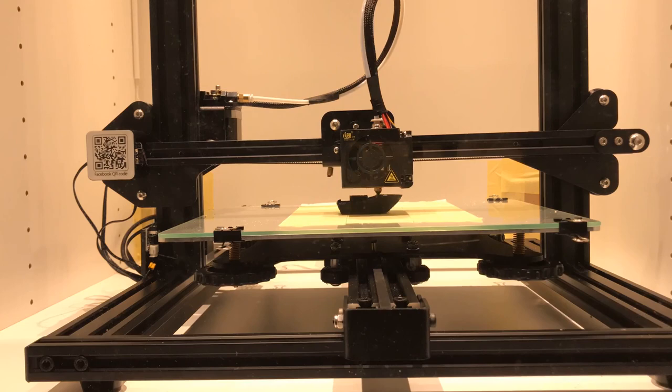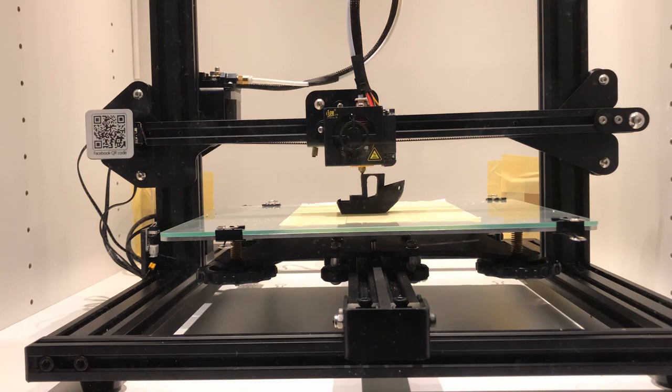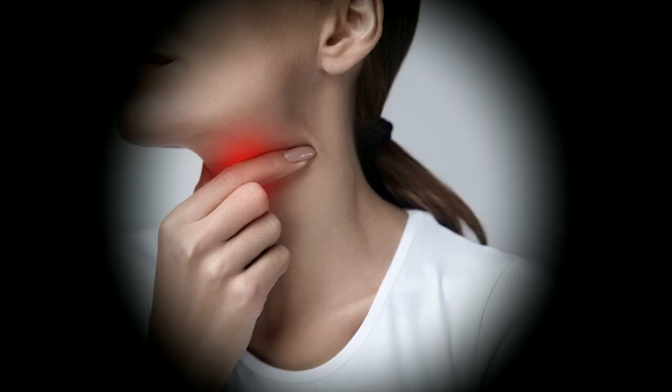These days, the price of the 3D printer came down quite a lot, and more people started having their own 3D printer at home. I also recently bought one for myself, and I was very excited to use it.